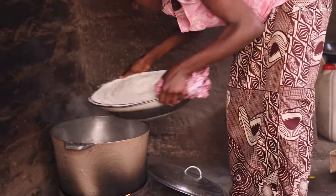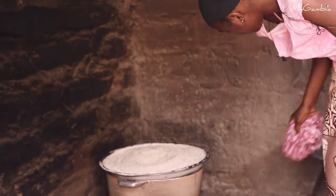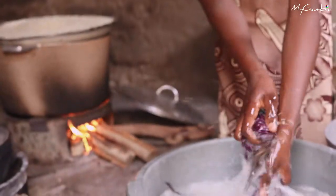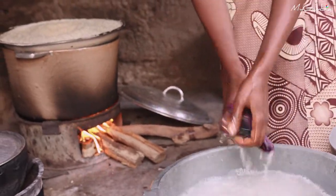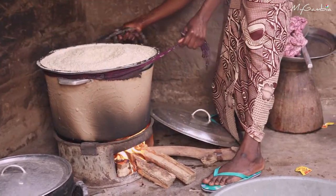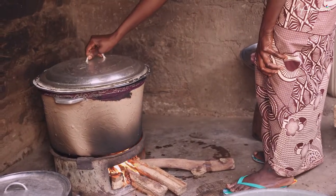I'll put it on the pot and steam the rice. While it's steaming, there's some space around the pot, so I'll use a cloth, make it wet, and put it around the space so that the rice will steam properly. That is done, then cover it.